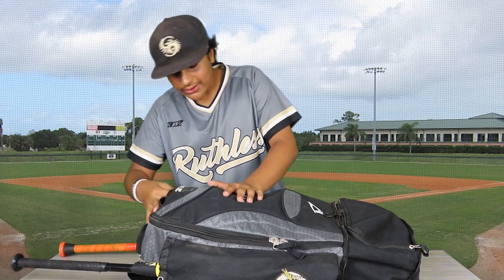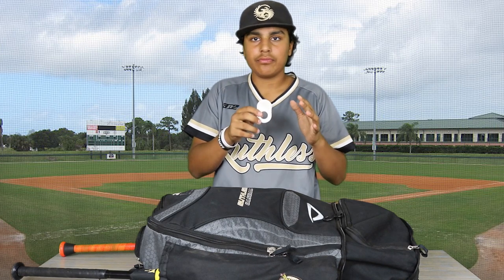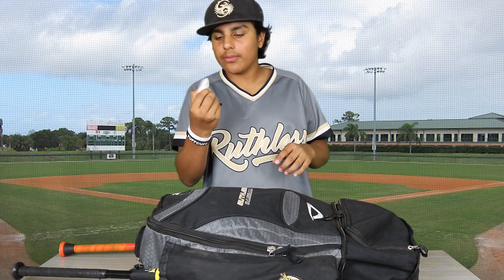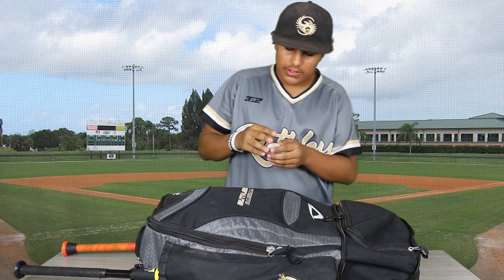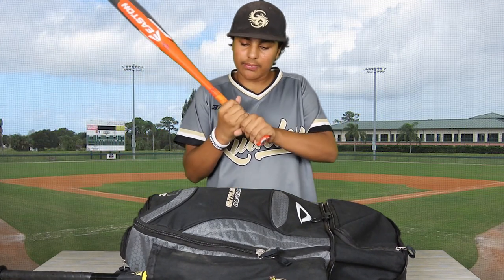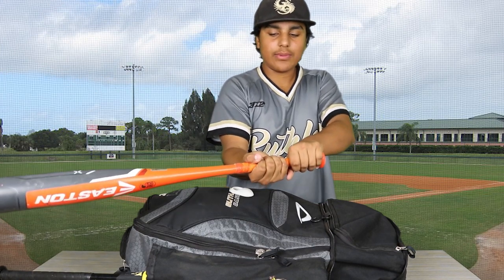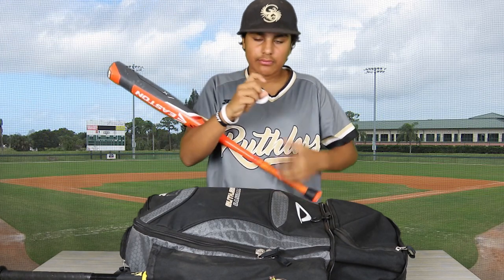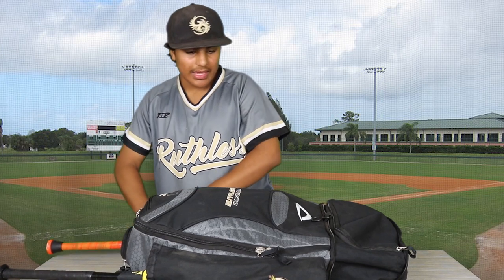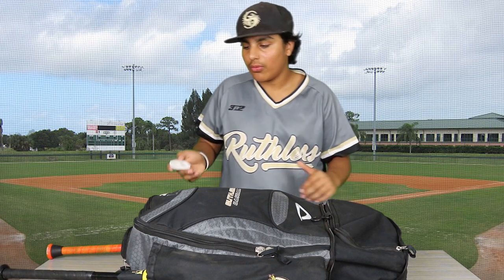This little compartment has something that could literally change your entire at-bat. This is the Franklin Shock Sorb sting reducer. You put it on your thumb and it's supposed to keep the bat in your fingertips, which is very useful. A lot of players hold the bat in the palm of their hands and swing wrong because of that. With this, you can keep it in your fingertips and have better at-bats. Major League Baseball players actually use this — if you look closely, some MLB players do use this.